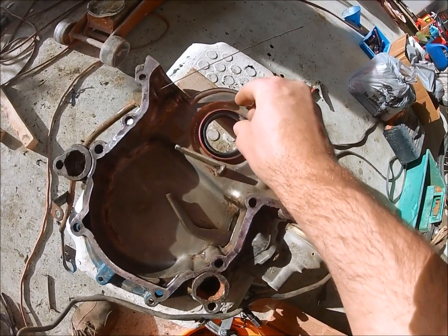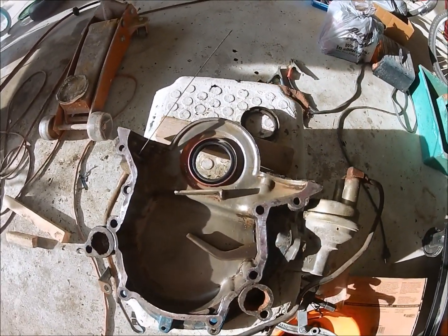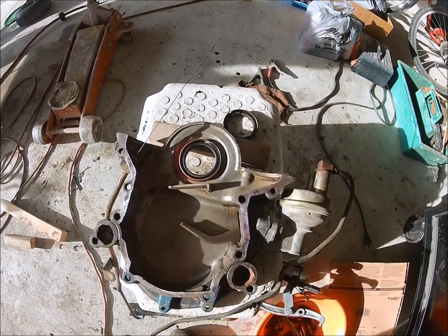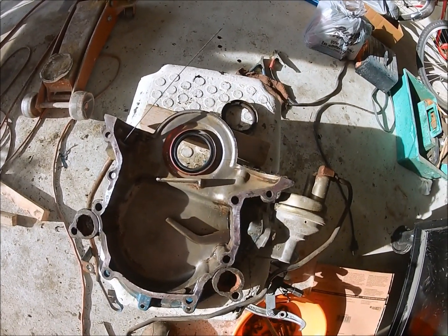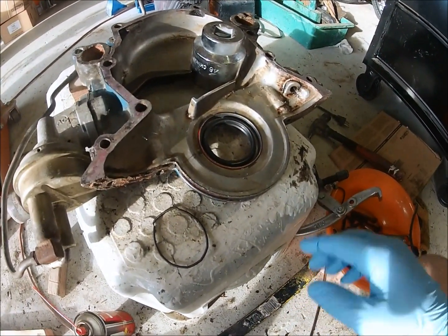Pop the seal in and put something behind it to support it — you don't want to break it off. Then gently tap around here. Don't bend it. It's a little harder than it looks to get this thing in there properly.